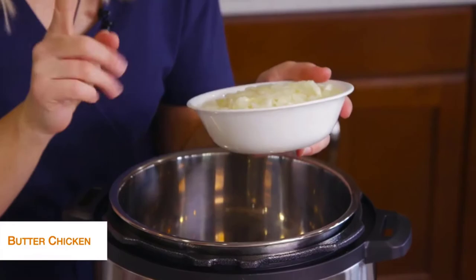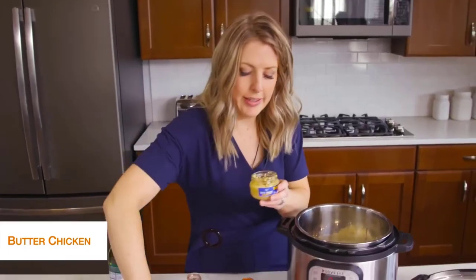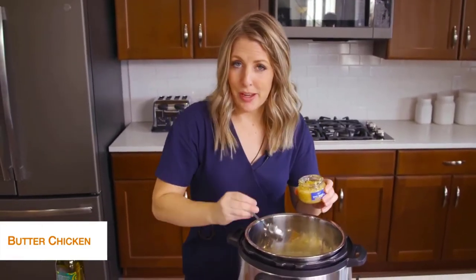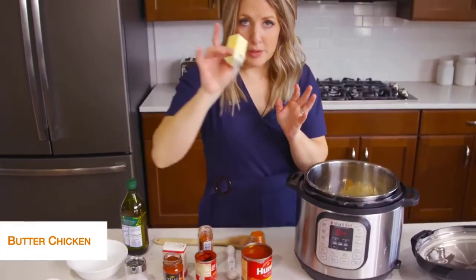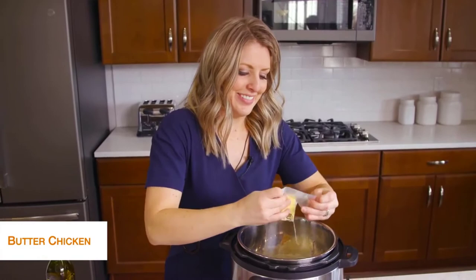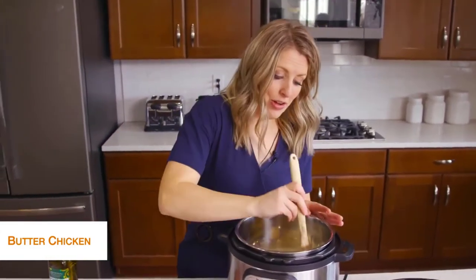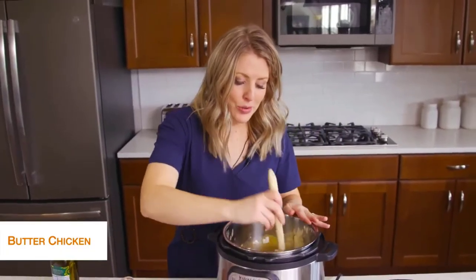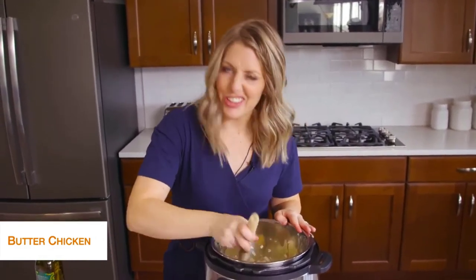We're going to add one onion, minced small. While the onion's in there, we're going to add about one to two teaspoons of garlic, and then four tablespoons of butter. Mix this all together. We're going to cook this for about five minutes or so until the onions get that lovely fragrant smell and are cooked a little bit.